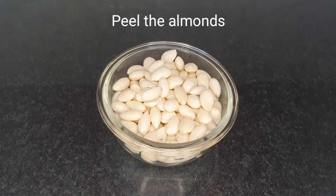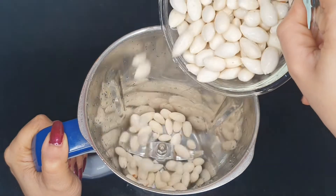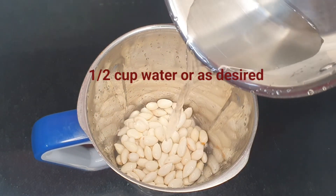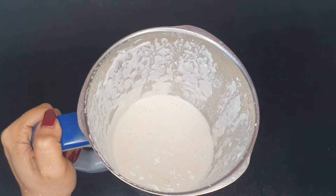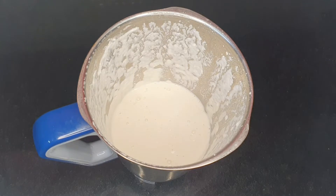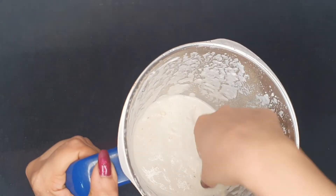Peel the almonds. Almond peel contains tannins and may hinder nutrient absorption and also the curdling process. After peeling the almonds, wash them thoroughly and transfer into a blender. Add half a cup of water and blend well until it is nice and smooth. You may add more water depending on the consistency of the yogurt you prefer.